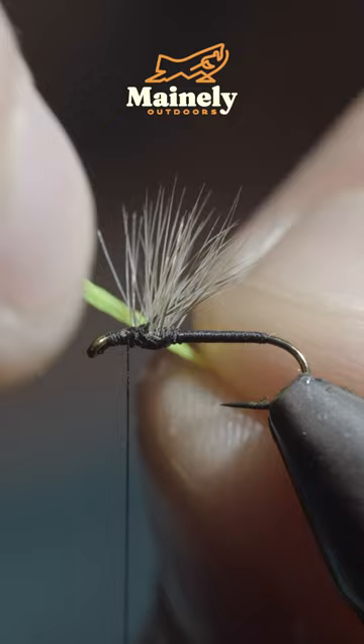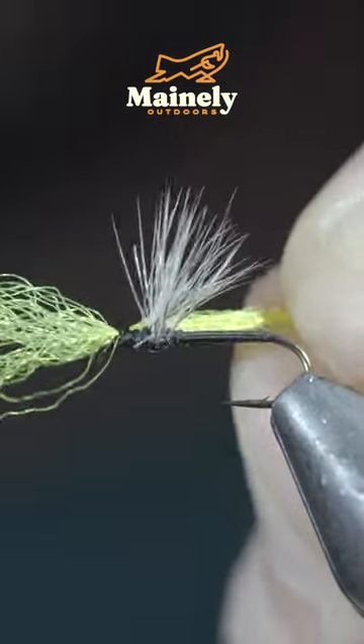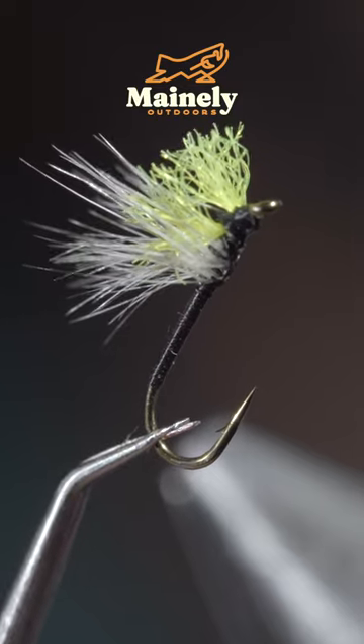We'll grab a Hi-Viz ParaPost and secure this just behind our hook eye. And this is the Hi-Viz No-See-Em Midge. It offers an incredibly thin profile. It's one of my go-to patterns when I see any midges or small flies emerging.